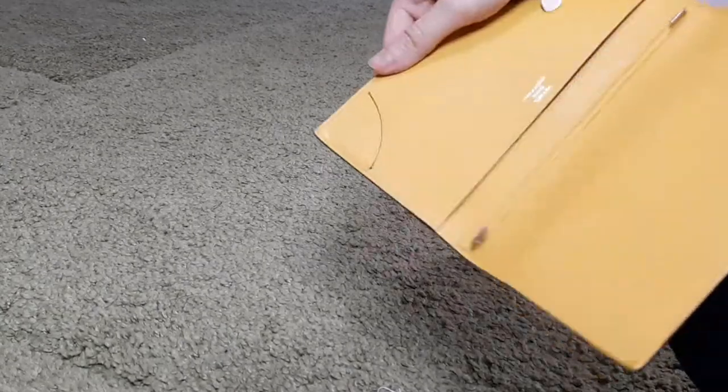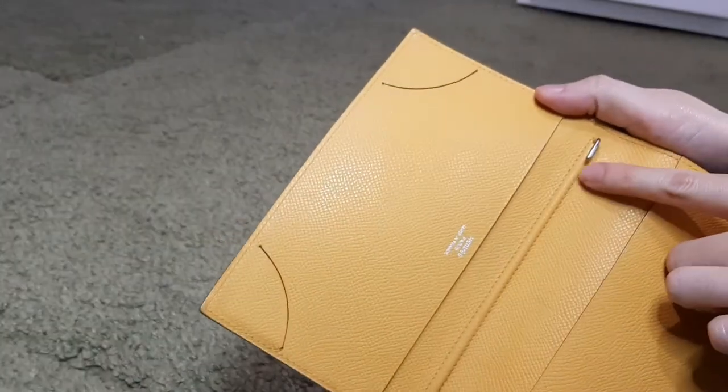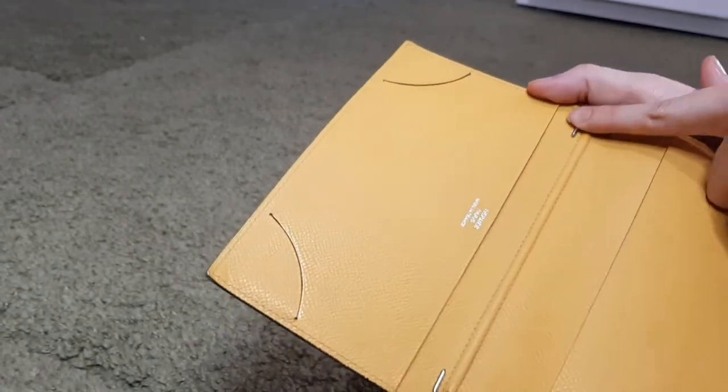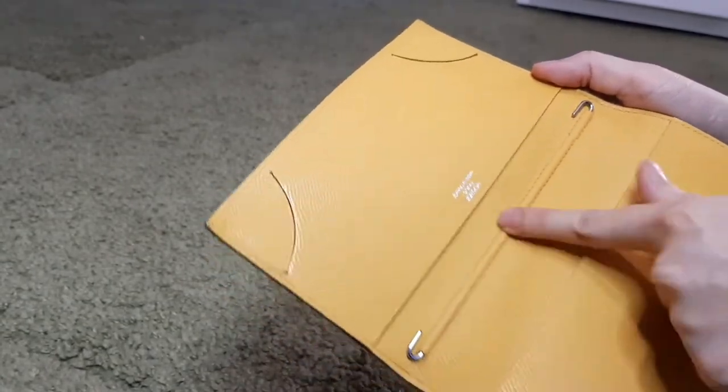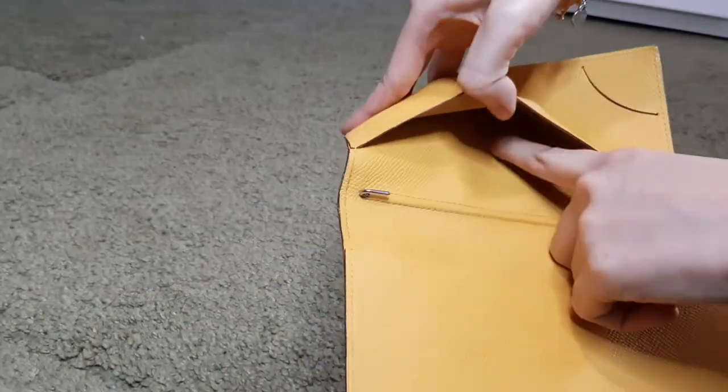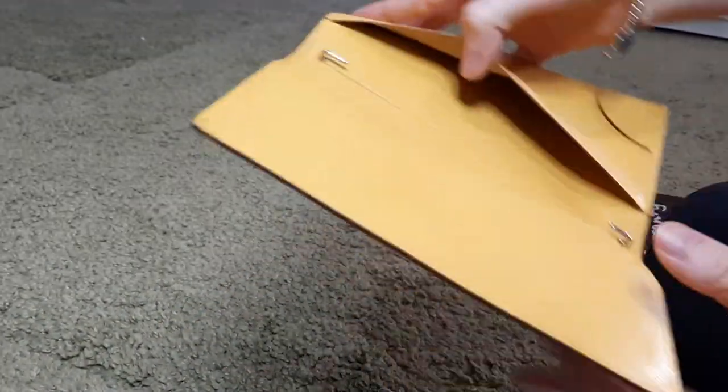Now I'll take out the insert and show you how it looks without the insert. So this is how it looks like without the insert. Here you have the hook where you hook the notes, and if you buy from Hermès, here you can hook the paper. The date code is inside here in this pocket — it's hard to see, but here's the date code.